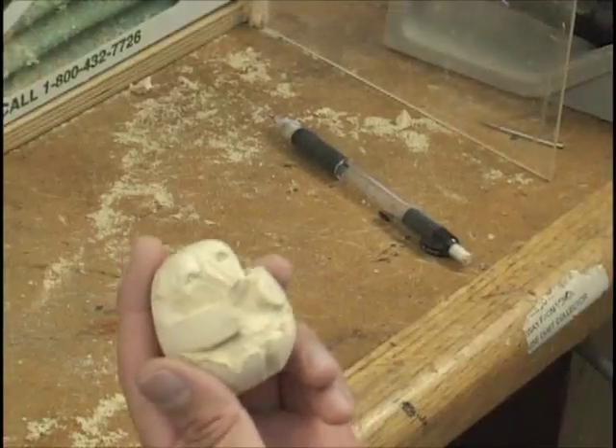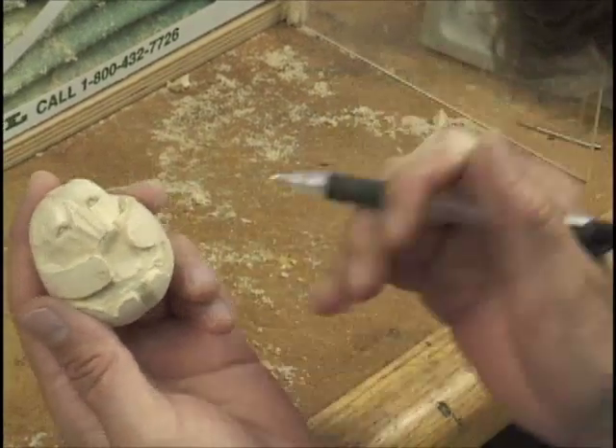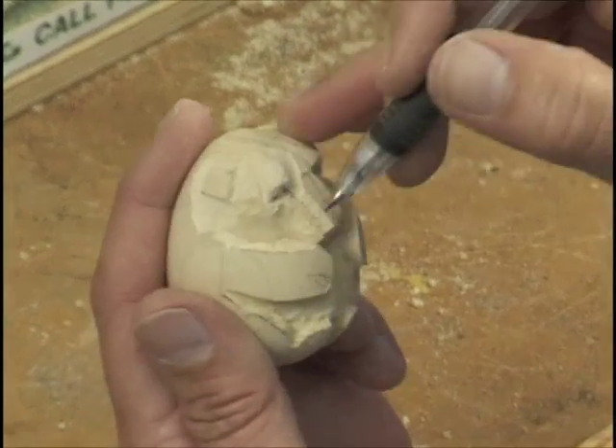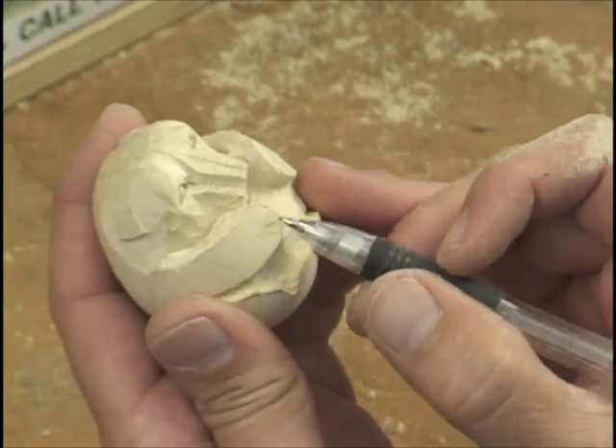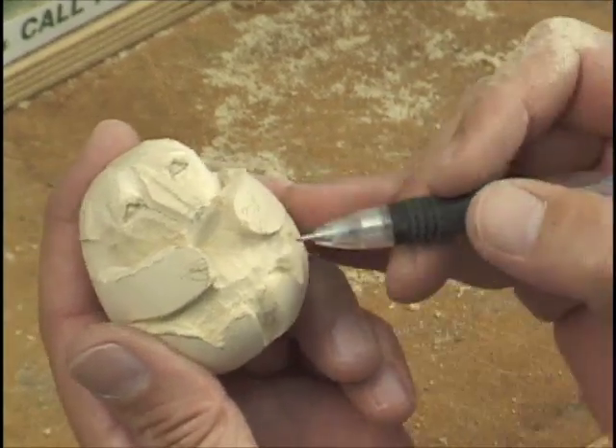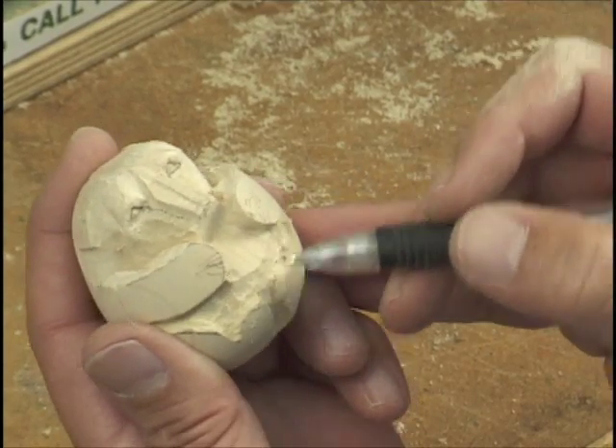So I have to turn that thing upside down — so don't think you're going crazy. Now what I want to do, I'm going to start rounding these piles down a little bit, because I can't get back in here where I need to get. Any time you get to where you can't get in there, take your piles down because you know you've got plenty of wood in here to go down with.